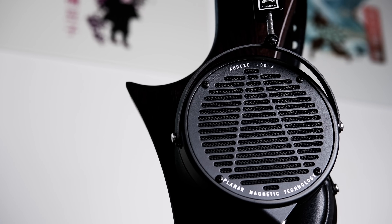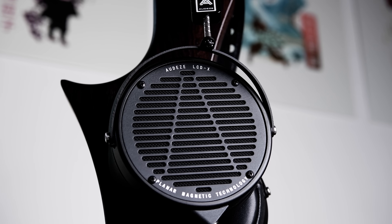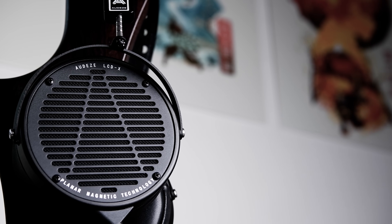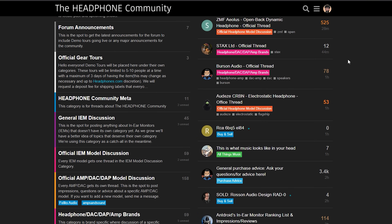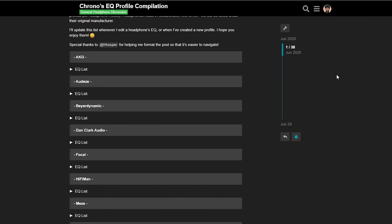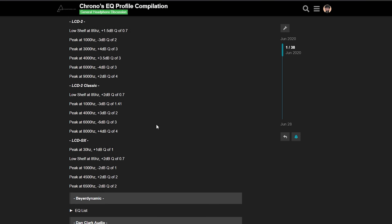Very briefly, before heading into the conclusion, I just wanted to touch on EQ. As I've mentioned in other reviews, my best experiences with Audeze headphones have usually been after using EQ. However, I don't really feel like it's that necessary with this revised LCD-X, because its tuning out of the box is very good. That said, I am an EQ enthusiast and I've always liked to add some EQ to bring the headphones a little bit closer to my personal preference. If you'd like to try out my preset, there will be a link in the description to the headphones community forums where I've made a post compiling EQ profiles for every headphone I've reviewed.